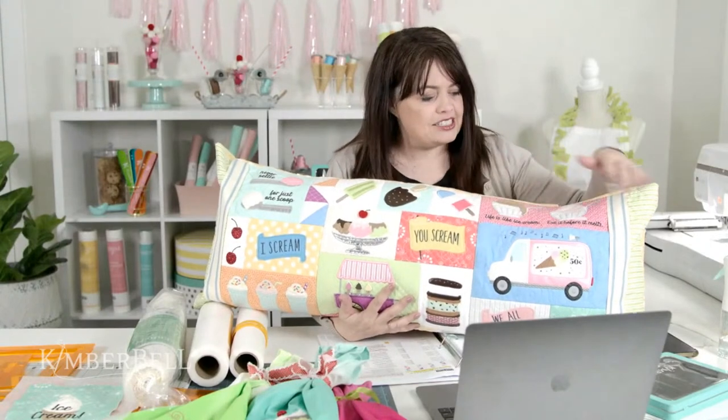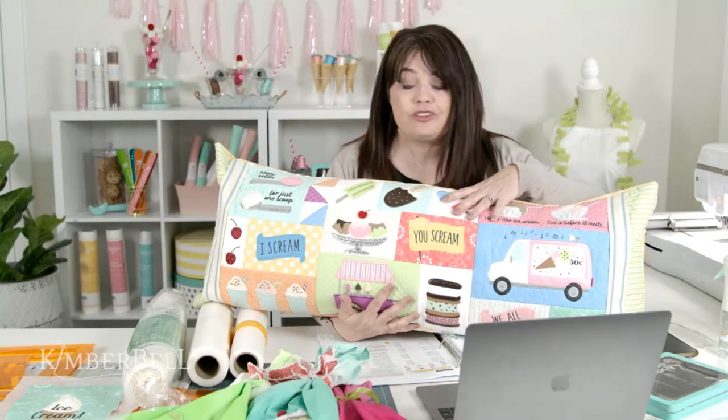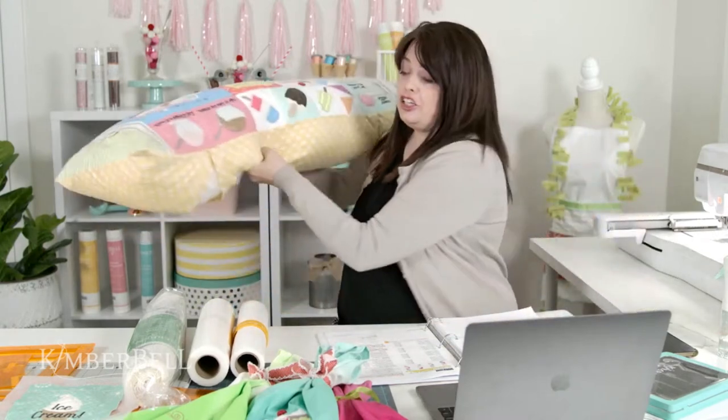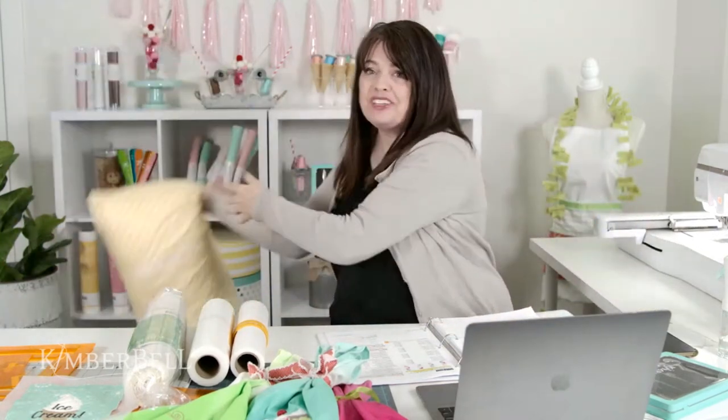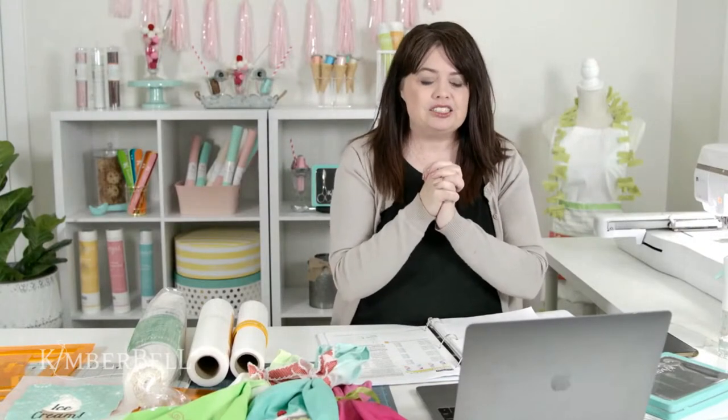If you are new to this tutorial, Two Scoops is available at quilt shops right now. You can make it into a bench pillow like I have here, or you can turn it into a table runner, a wall hanging — anything that your heart can think of. Let's go ahead and get started.